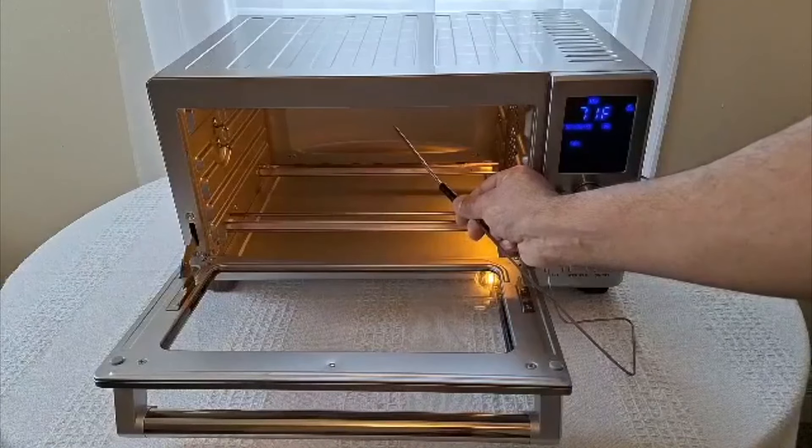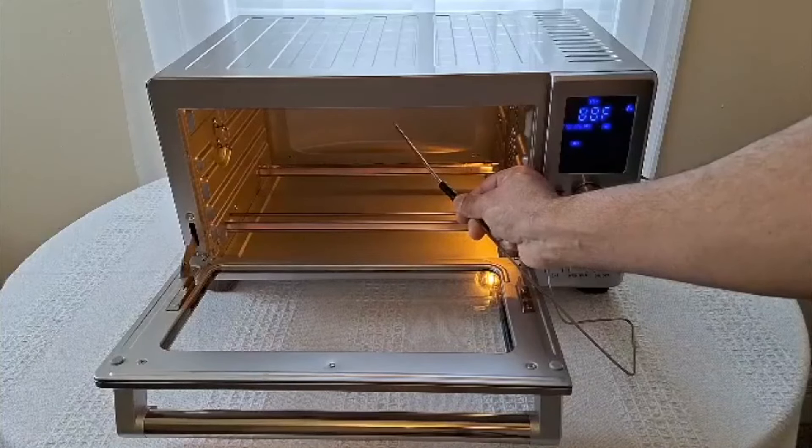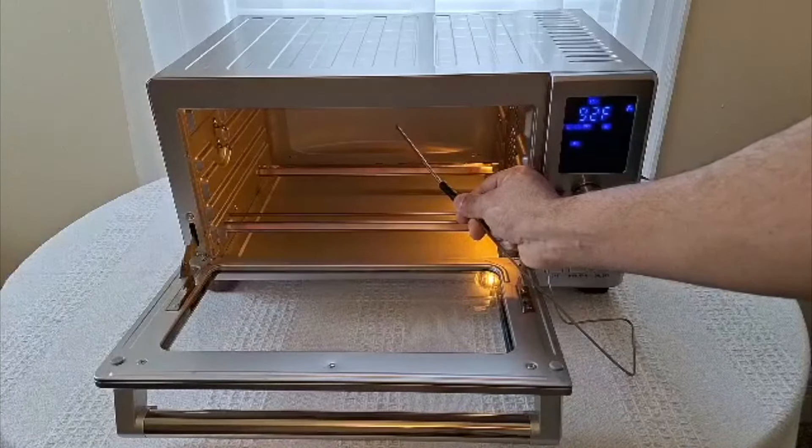The actual space that you can cook inside this thing is pretty big. So if you want to cook like a full rotisserie chicken or like a nice rack of ribs, you can just throw them in here in one go. It's actually pretty spacious inside, given how compact the unit actually is.